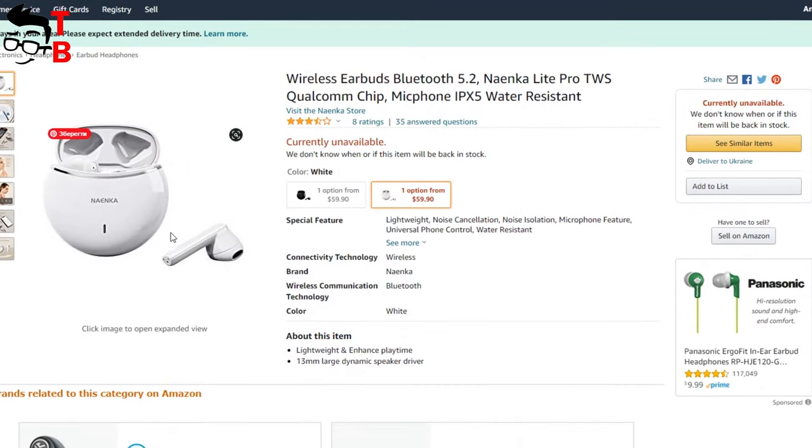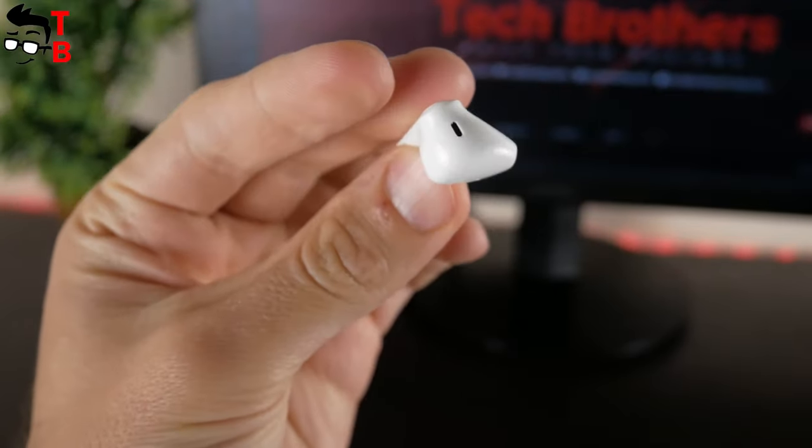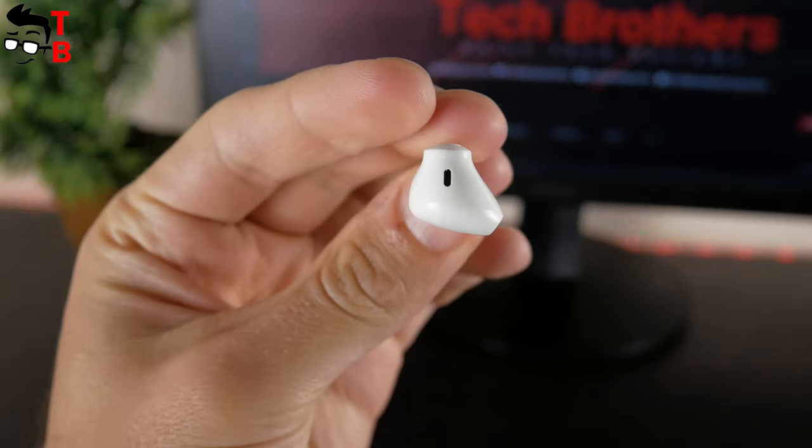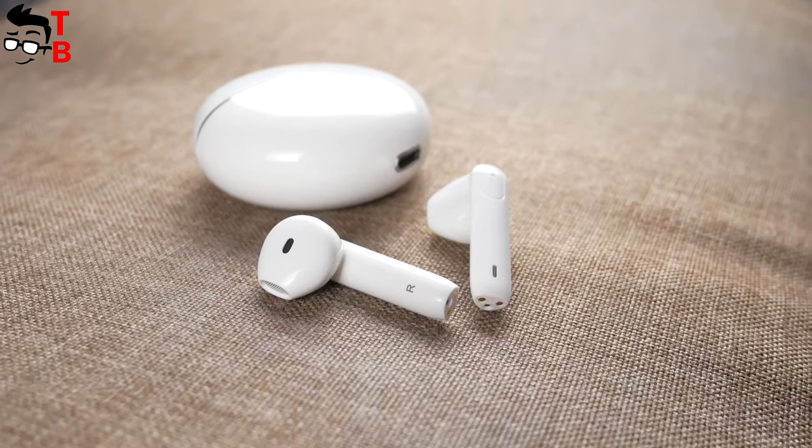Nainco earbuds are available in white and black color — I have the white option. I prefer wireless earbuds with silicone ear tips because they provide better soundproofing. However, the earbuds with semi-in-ear design also have other advantages. One of them is that you don't feel the earbuds in your ears — they don't put pressure on your ears, so you can listen to music longer without any discomfort, or even wear the earbuds without music playback.